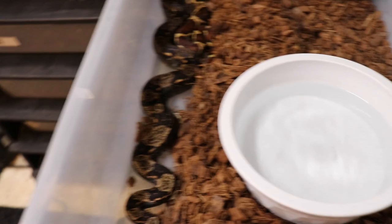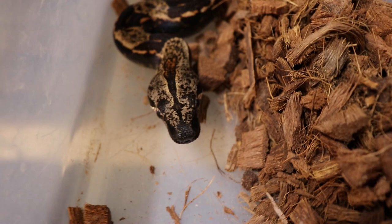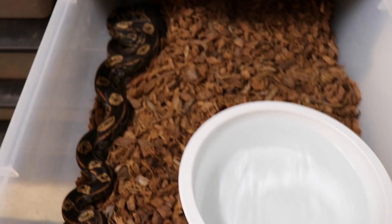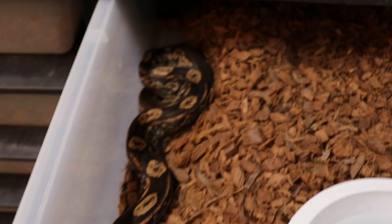I got a lot of IMGs from this litter still. Here's an IMG Flamingo Hypo — she's really starting to darken up. And then IMG Hypo Motley — these are all possible het albino — she's starting to darken up too.